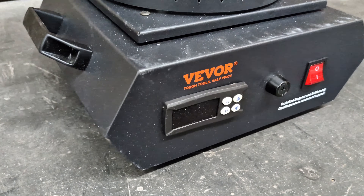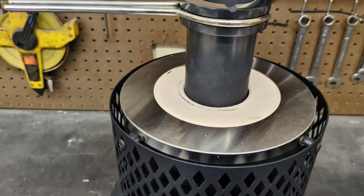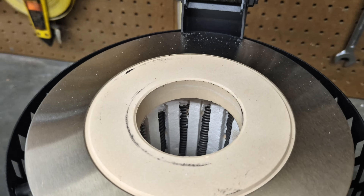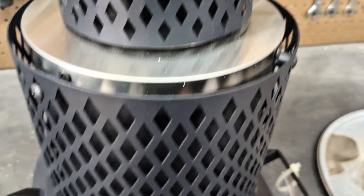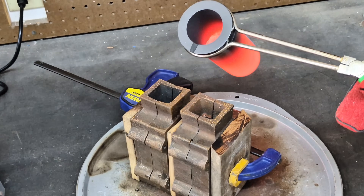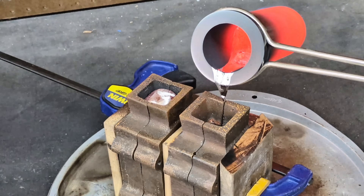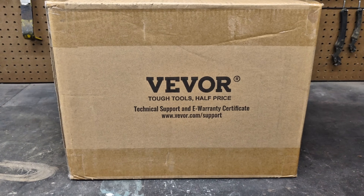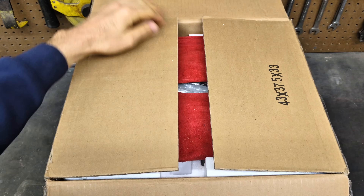Hey guys, so I just picked up a brand new Vever 3kg electric melting furnace. It has the same design as my other melting furnace, but this one has vertical heating coils. In this video, I'm going to show you what I have, melt down some metal, and pour some molten aluminum into a green sand casting mold that I will make in this video for you guys to learn from. So again, this is the Vever 3kg electric melting furnace.